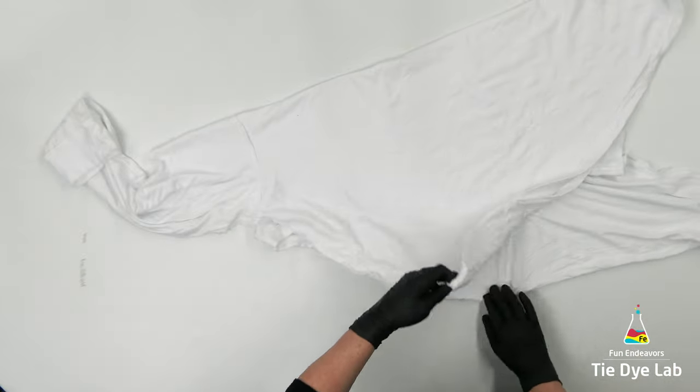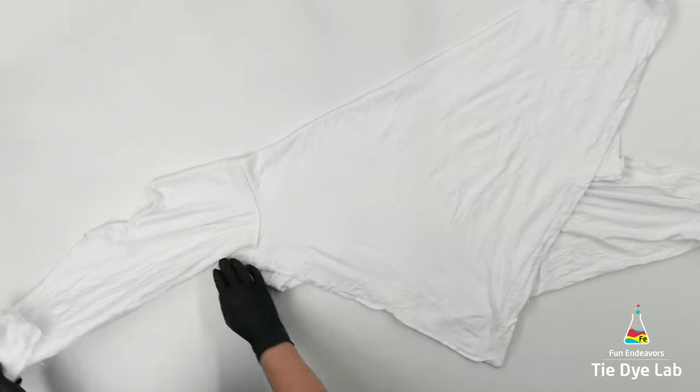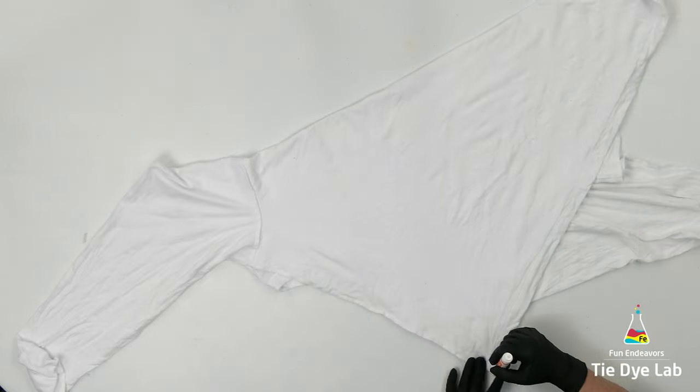I'm starting by grabbing one corner of the hem of the shirt and folding it up to the opposite shoulder of the shirt. This isn't going to be a symmetrical fold. Then I'm going to smooth the shirt out and get it to lay as flat as possible.